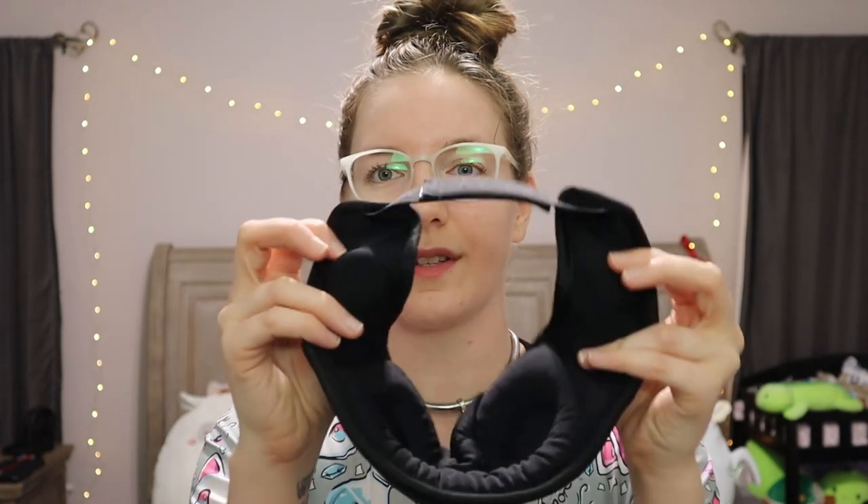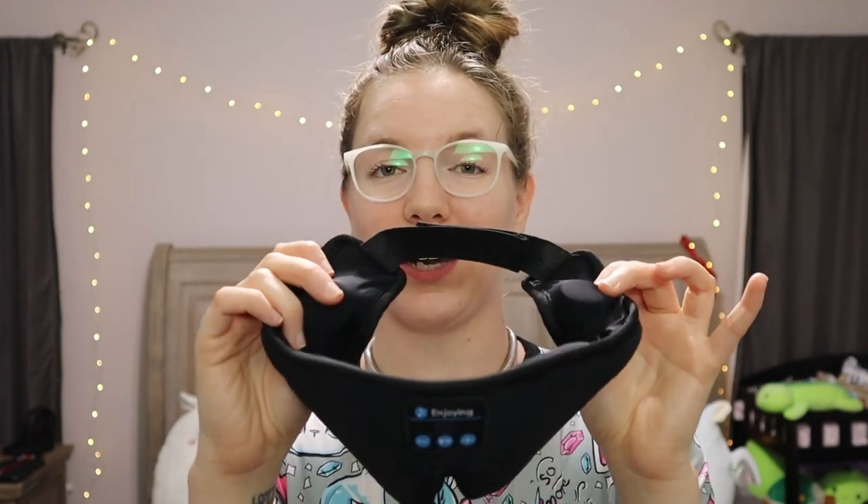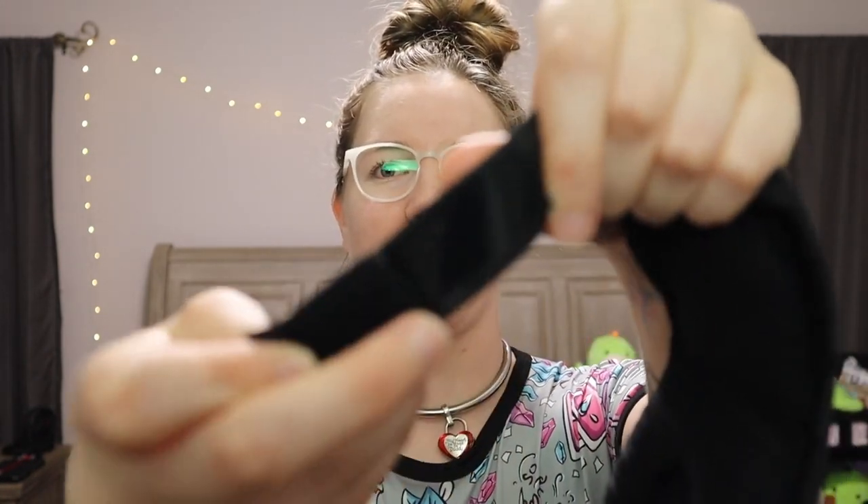This one is super awesome because it also has speakers in the ear areas. So if you have a partner who snores, or a dog who snores — because I swear every dog I've had snores super loud — this is super helpful. First of all, it's adjustable in the back.